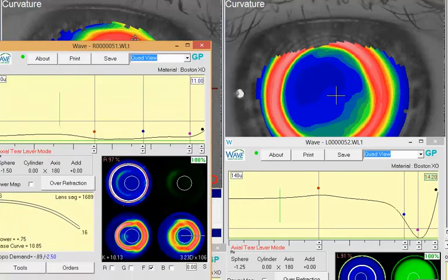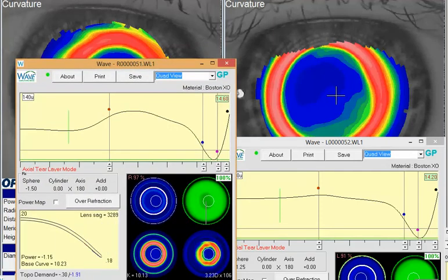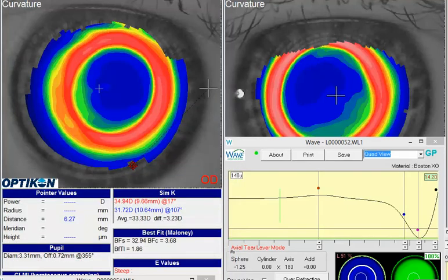So instead of just using a scleral lens like your initial design here — where you vault the cornea and try to use that tear fill to create a nice even surface — I would be more inclined to try a touch approach and smooth out some of those areas to help improve clarity. I personally find that fitting these patients with an on-corneal design, getting a nice landing zone out in the periphery, tends to be a little bit easier to work with, especially with weird cylinder over-refractions. Putting a sphero-cylinder over-refraction on a corneal lens has been a little more predictable outcome compared to doing it on a scleral design.